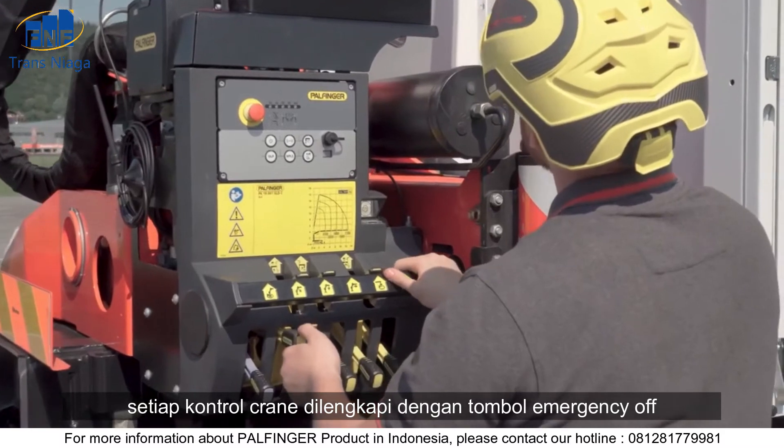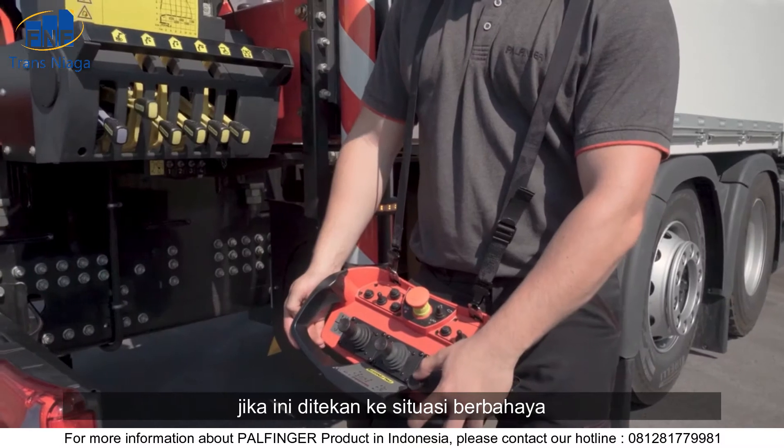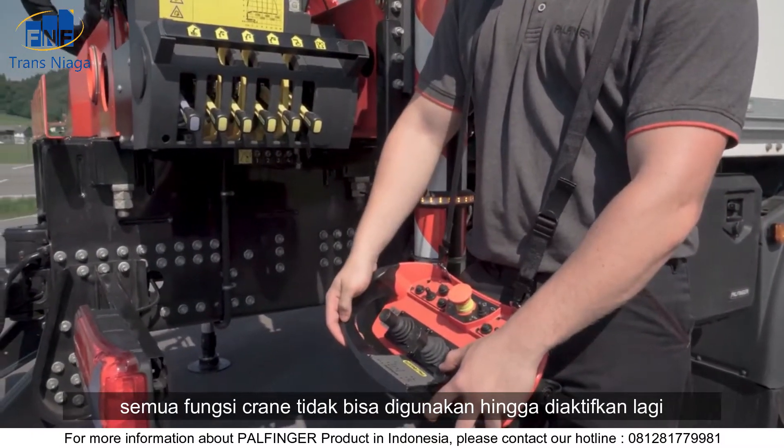Each crane control is fitted with an emergency off button. If this is pressed owing to a dangerous situation, all the crane functions are blocked until it is released again.